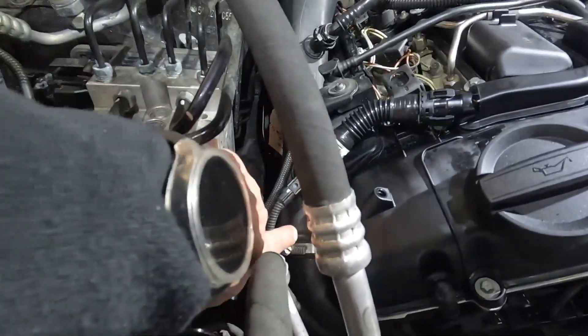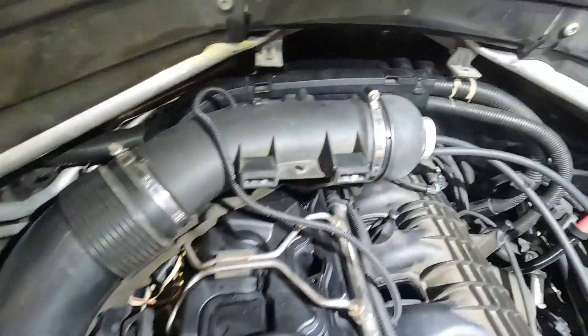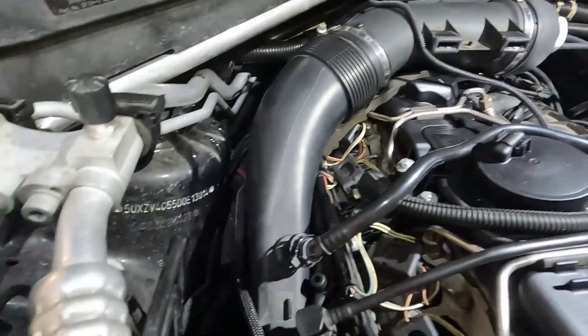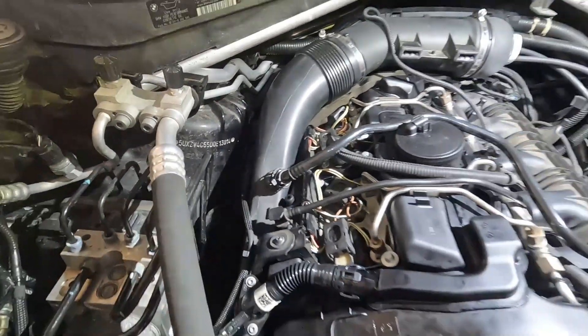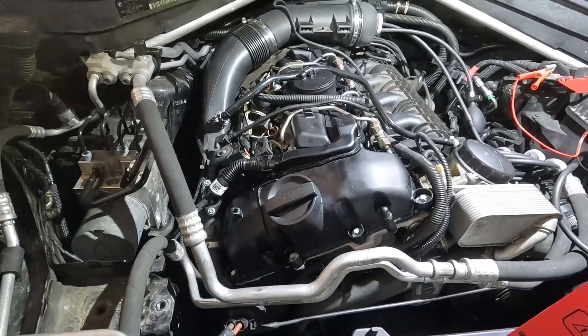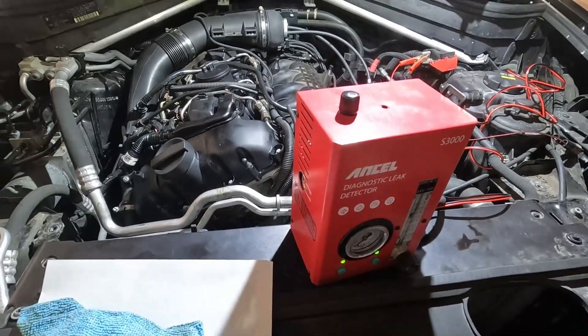I've been smoke testing for about five minutes and there's no more leak down here at the turbo pipe. The only spot it's leaking is right past my fitting, and the zip tie is holding, providing the right pressure so that seal can seal correctly. My valve cover is sealed, I don't have any unmetered air leaks, so I don't expect a mixture-too-lean problem.